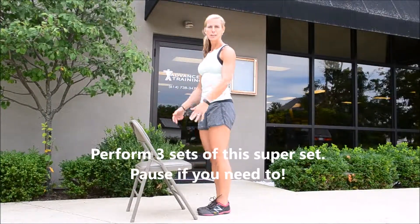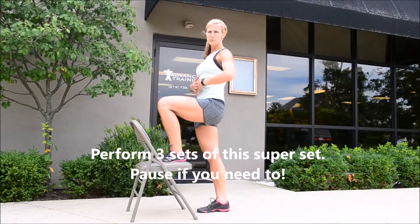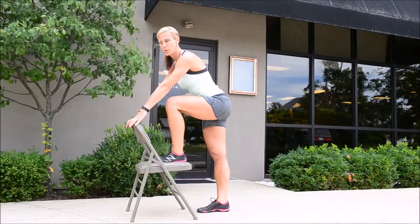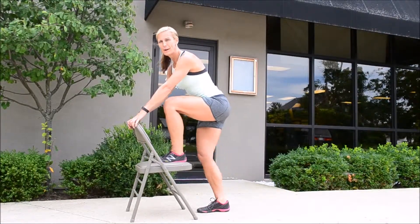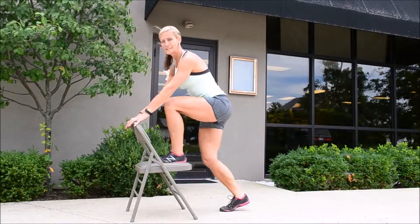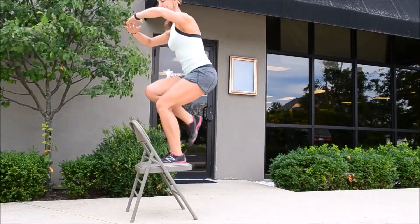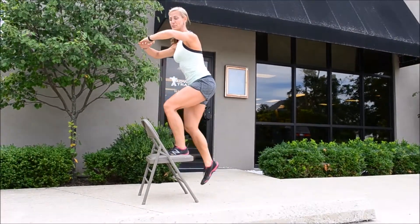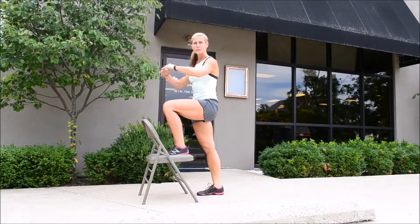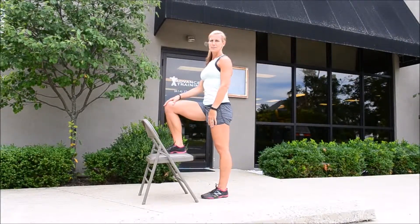Now we're going to turn that chair around. We're going to start with our left leg on the bench. If you don't feel comfortable standing up tall here, you can always lean over and use the back of your chair for support. You're going to pick up that right leg, bring it up, keeping your left leg soft. You can stay here modified or come up tall. My left leg that's on the bench never comes up straight. You're going to do 15 repetitions on each side, then repeat the same thing with the right leg super glued to that chair.